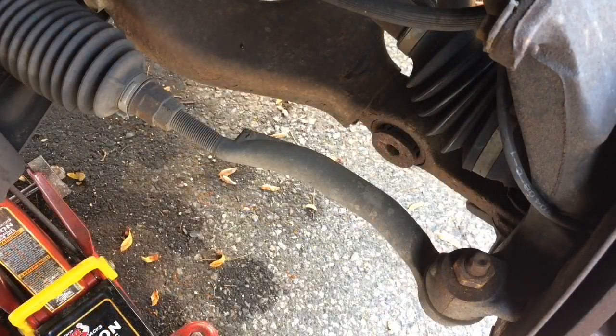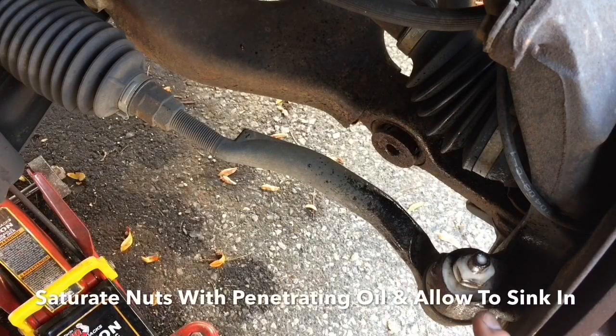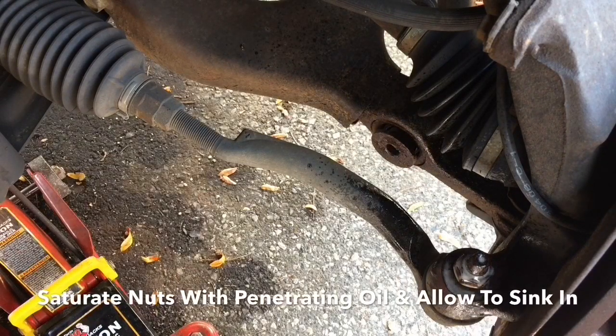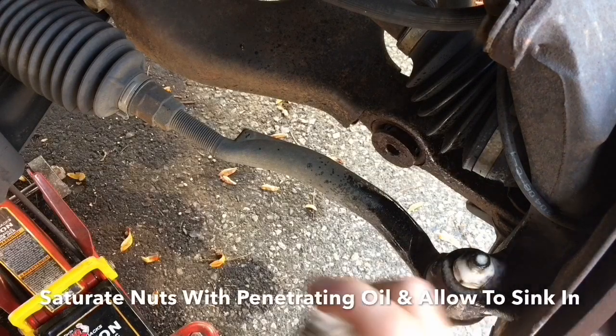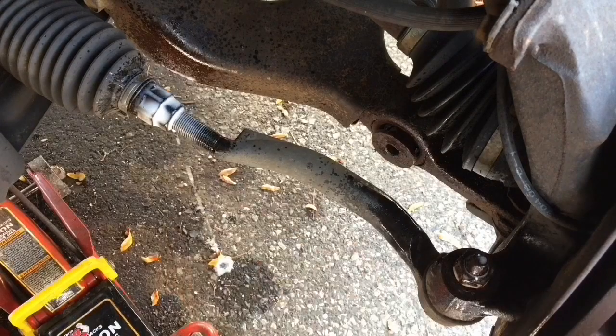We're going to spray all these connections here with some penetrating grease. It started to move, but it's very tight, so spray that, let that sink in.